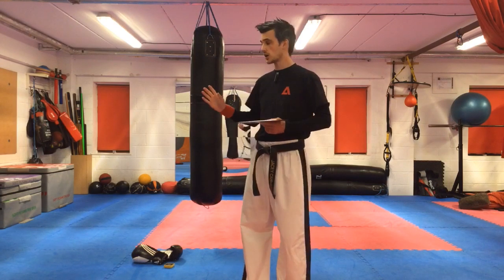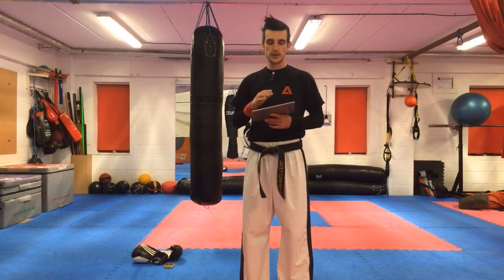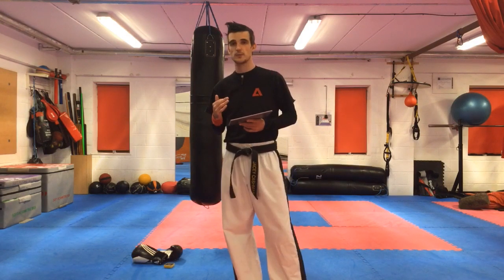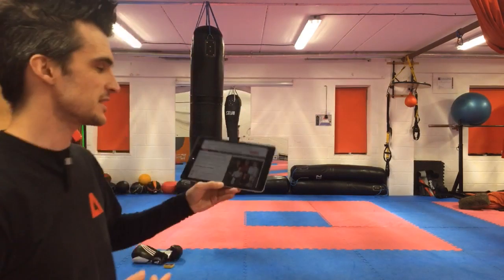Once we've got ourselves a bit sweaty and hot, a bit of yin and yang — we're going to go back to a bit of foundation basics, you know, dance techniques.